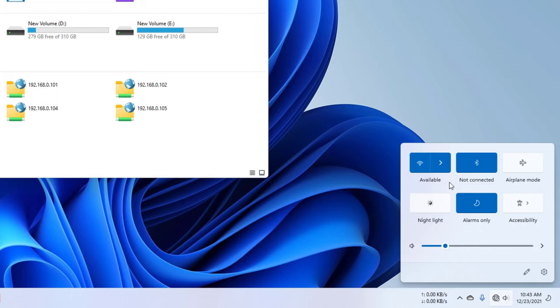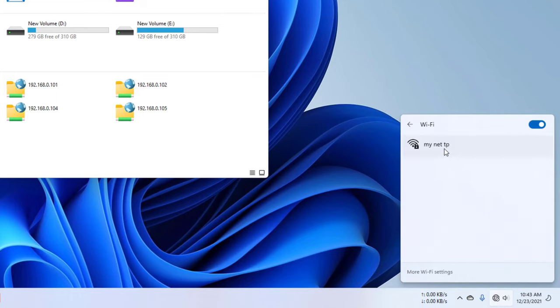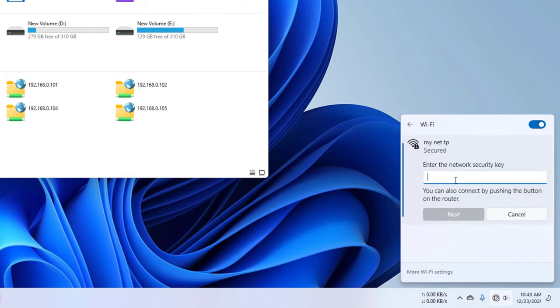Now your computer is showing signs of Wi-Fi. Now connect the Wi-Fi to the computer.